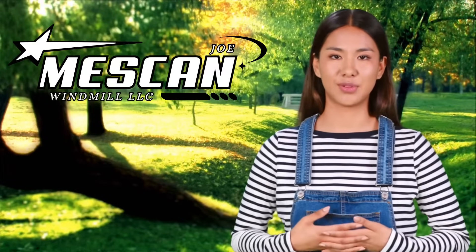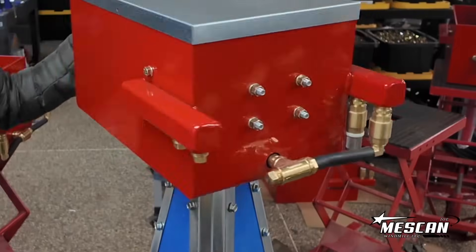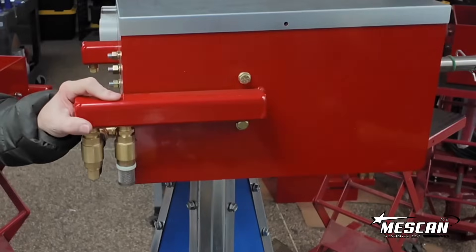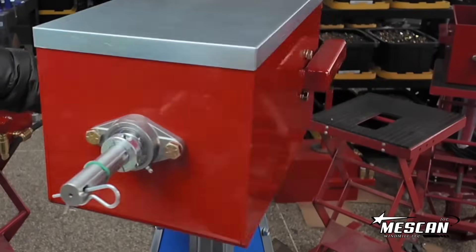So if you're considering upgrading your old, outdated diaphragm windmill, now is the perfect time to switch to a modern, high-output bellow compressor windmill.